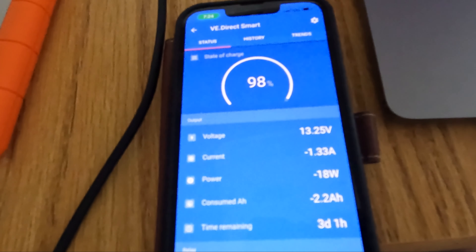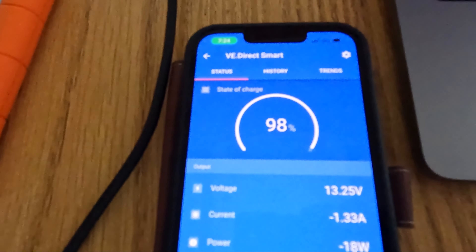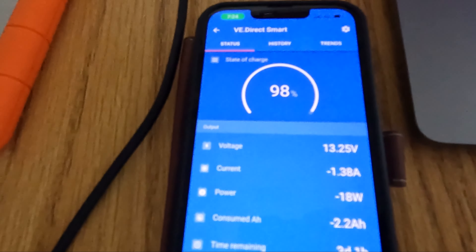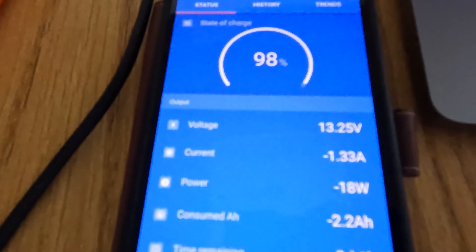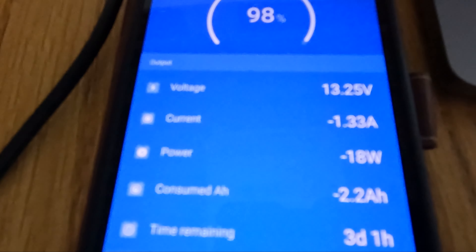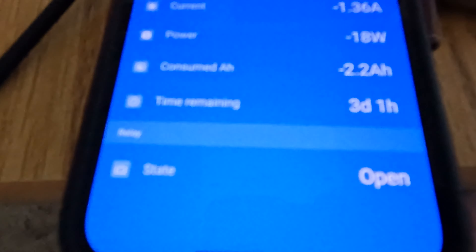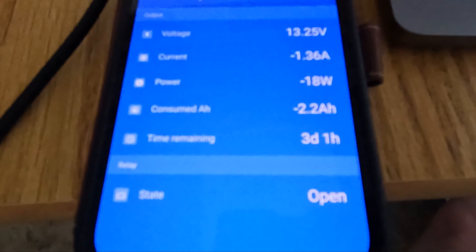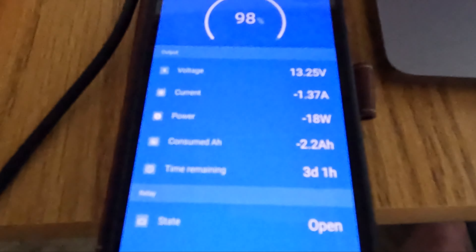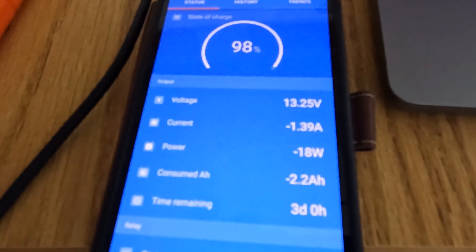We're at the Cracker Barrel. We've been here about four hours. You can see currently we're using 18 watts coming out of our battery. We're down to 98% — when we started four hours ago we were at 100%. The solar panel is putting out about 41 watts right now, and we're taking an additional 18 watts out of the battery. We've got about three days estimated at current consumption, but that's because our solar panel is providing power also.